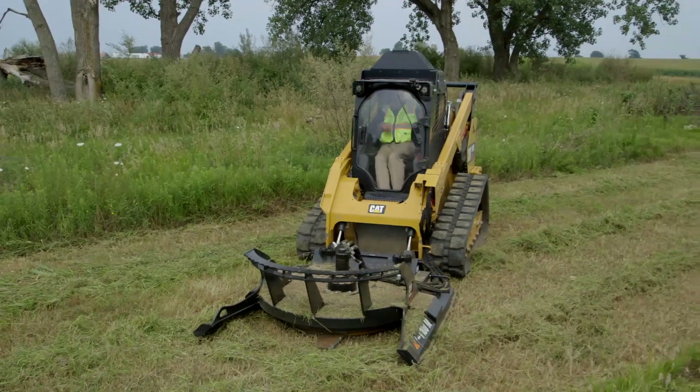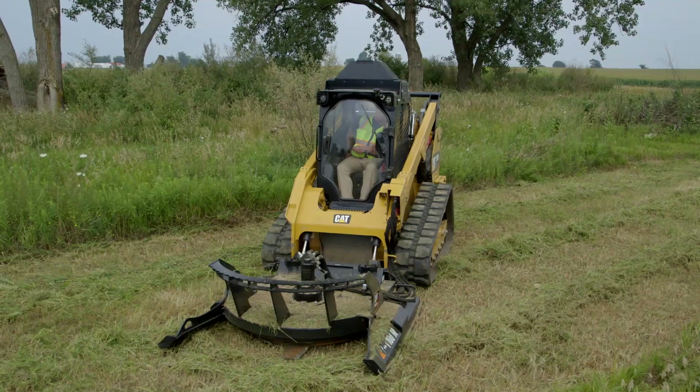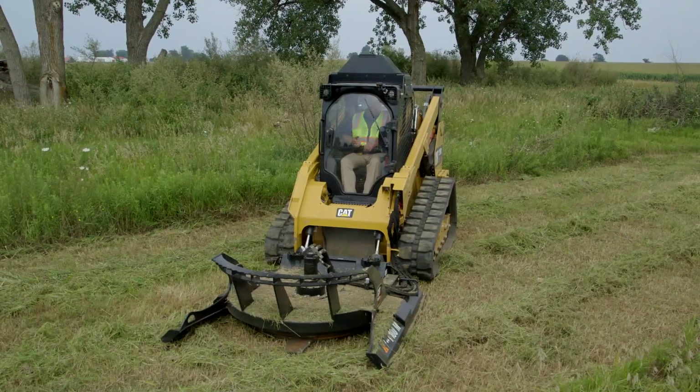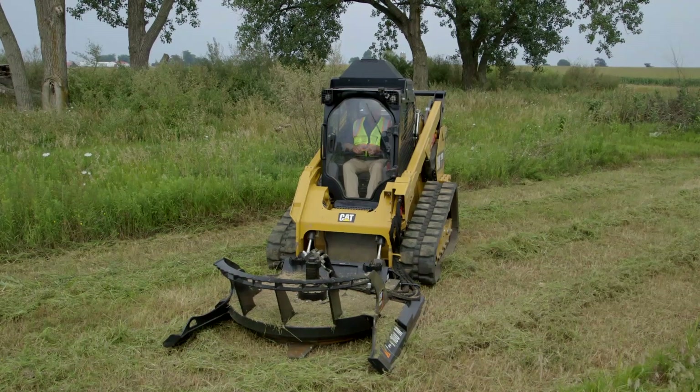I've entered the machine. As we talked about, safety first — always attach your seat belt, lower your armrest, and adjust your seat. As an operator you want to get yourself comfortable.